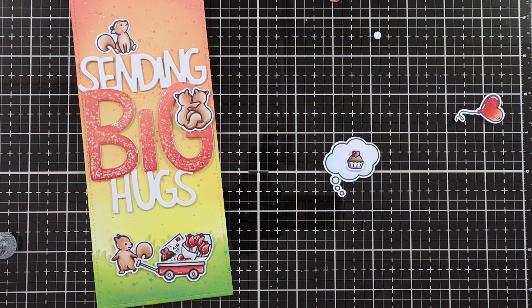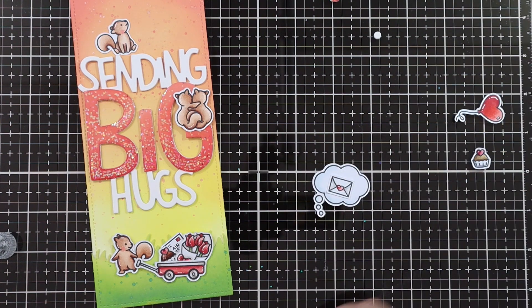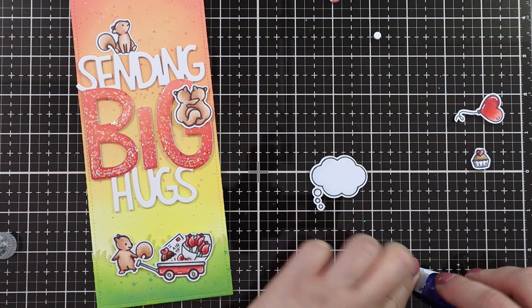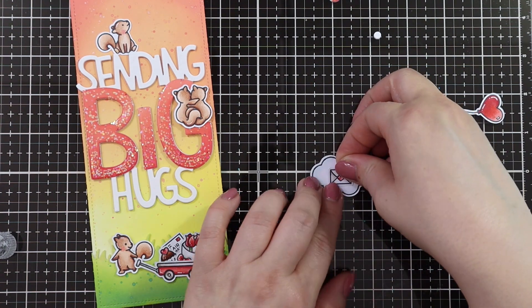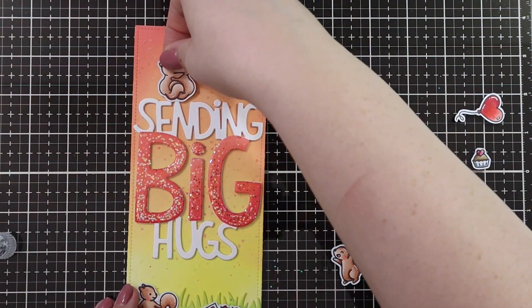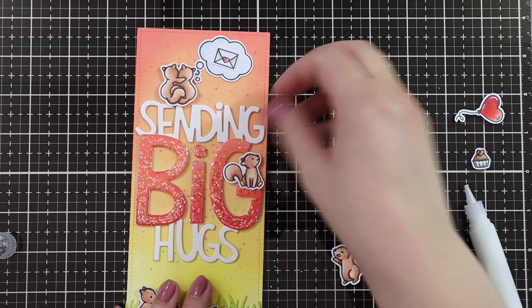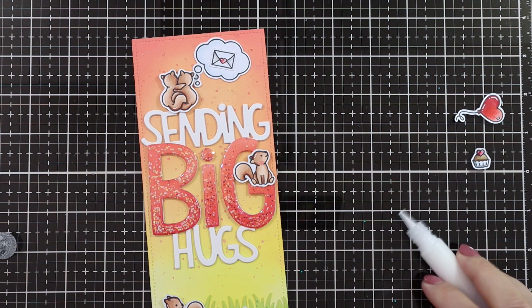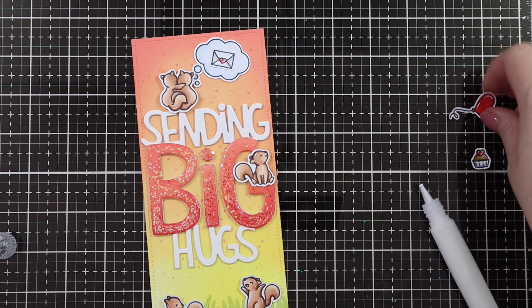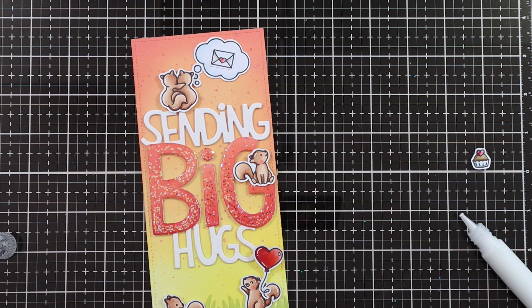I wasn't sure if I wanted to add the cupcake or the little happy mail letter into the speech bubble, because I didn't want to add a second sentiment. I already have the 'sending big hugs' and I wanted that to stand out. So I just decided to go with the little happy mail letter. I used some liquid glue to add the sentiment, and also added the little dots of the 'i'. Then I was able to figure out the rest of the placement. I added the hugging squirrels up top with a speech bubble, and the little squirrel that looks to the side just on the letter G.